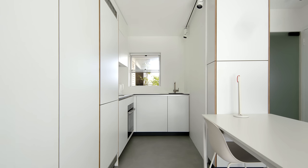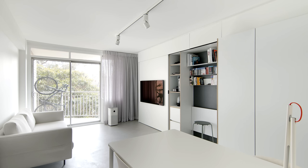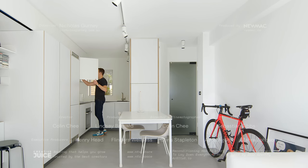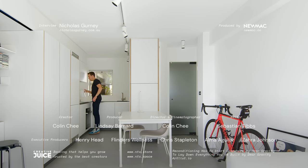To rework an apartment such as this is to elevate the internal spaces to match that of the architectural intent of the original building. It then means that we can use outcomes such as this as a case study, not only for other people in the building but also for future development. If you're an architect or designer with a project we could feature, please share it with us at nevertosmall.com/submissions.